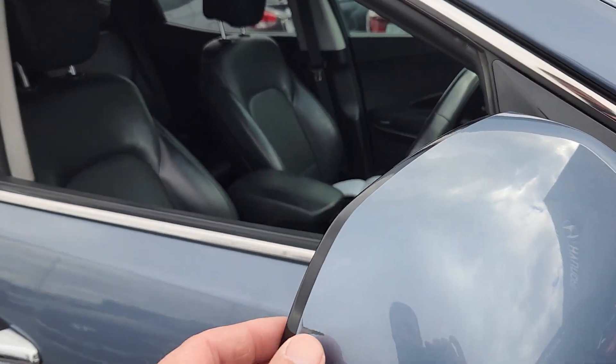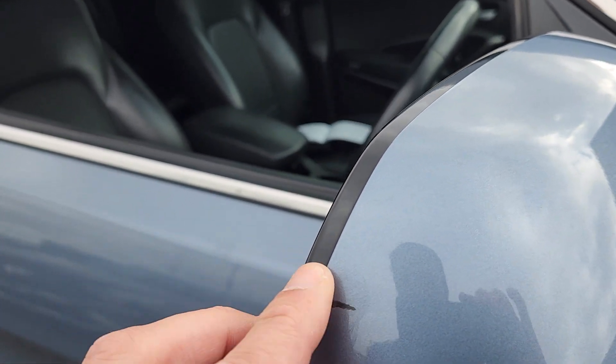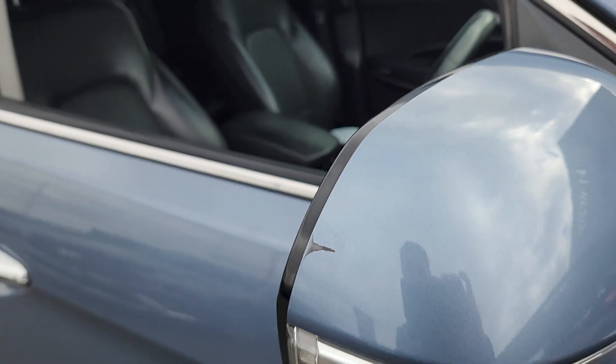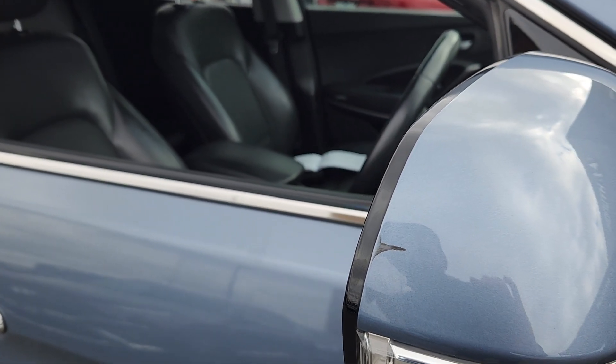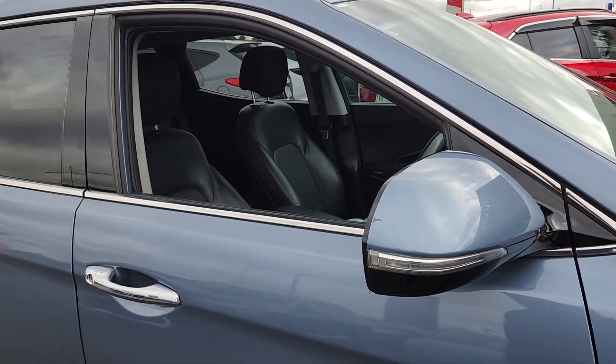On this mirror cap — what is that? See if that's going to come off. So that might need to be repaired — it's a little black mark on it. Probably come off with some prep salt to be honest with you. I dare say that's probably not going to be there after detailing as well.